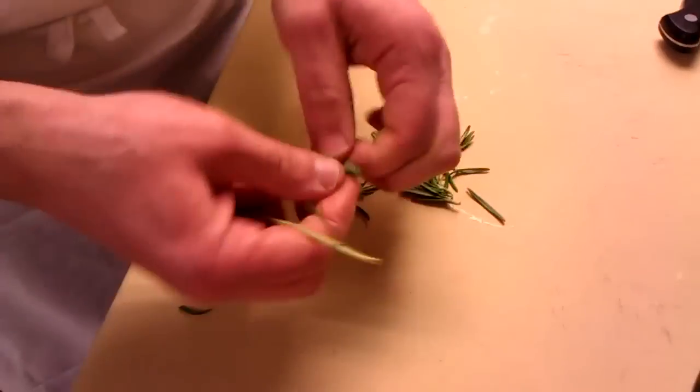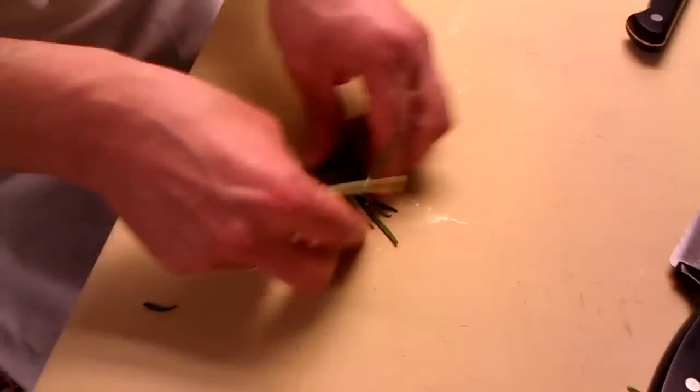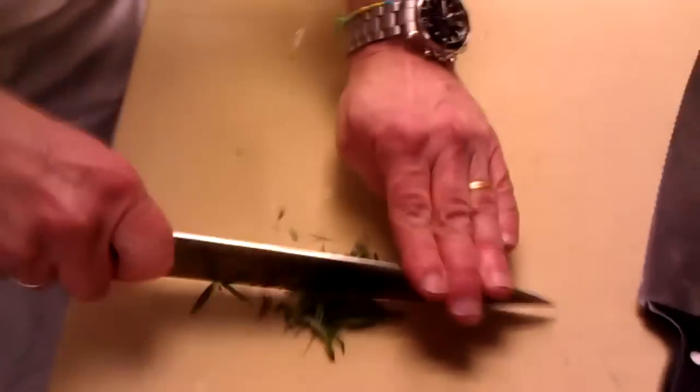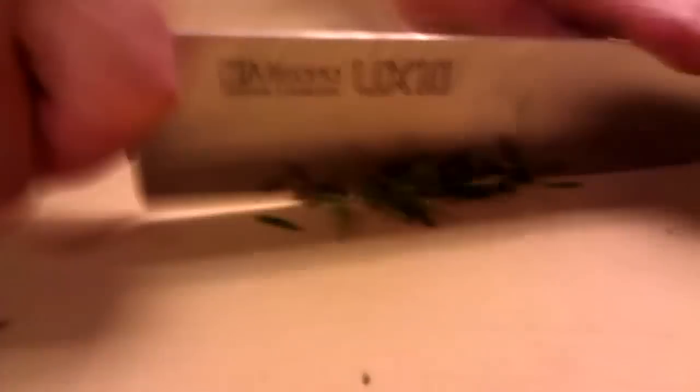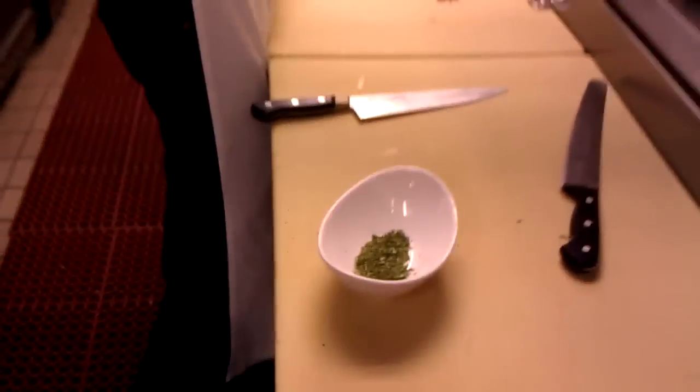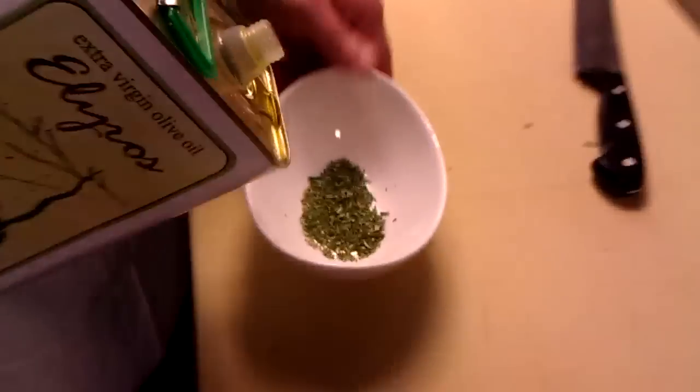So we're going to take the rosemary — you need about a teaspoon of rosemary. We're going to sprinkle some salt into that. The salt helps to bring out the oils in it, just like if you're mashing garlic — it helps draw out more flavor. We're going to mix about a teaspoon of that with a little extra virgin olive oil.